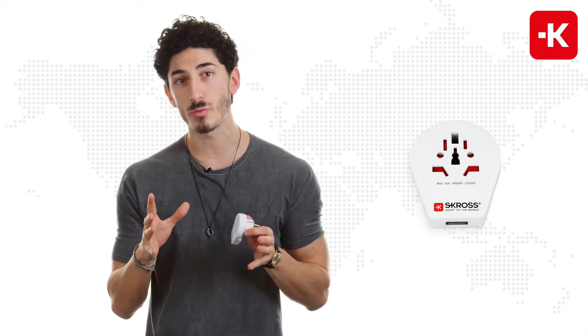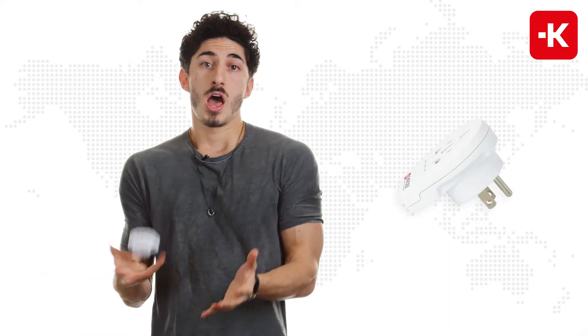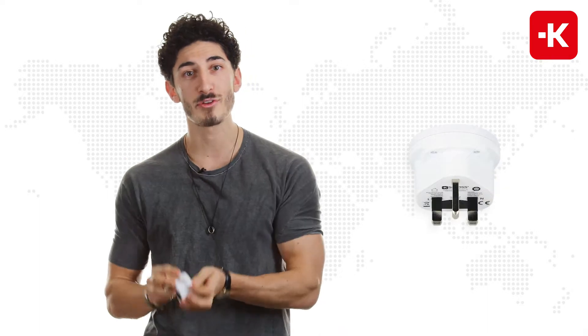Scross has designed individual ones for various countries — for example, one for the USA and one for the UK.